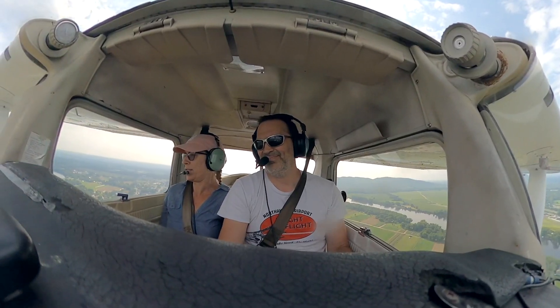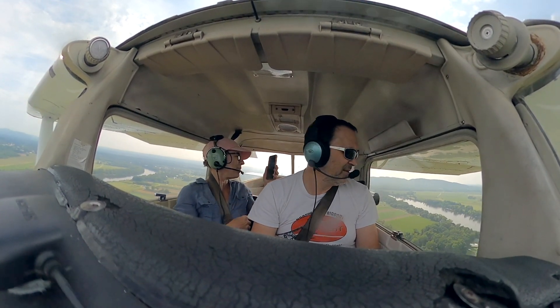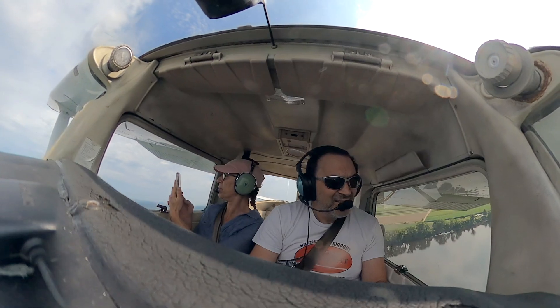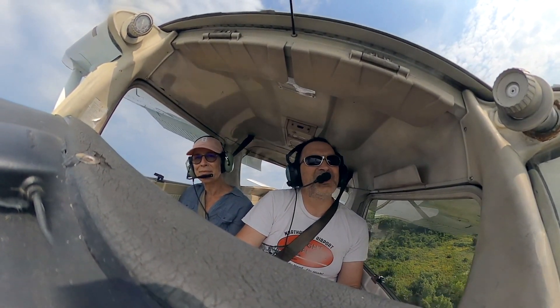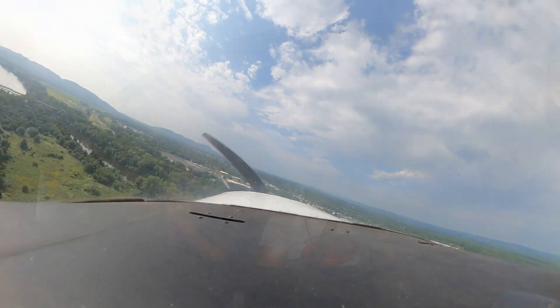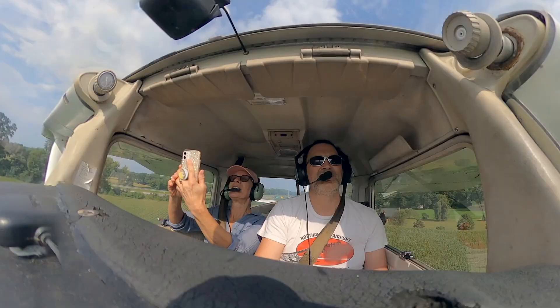I'm going to throttle back — look at all those fields. Throttling back and putting in a notch of flaps to slow us down. There's the airport over my shoulder. Got an eye on the airspeed, a little more up trim. Going to two notches of flaps. Northampton traffic, Warrior 85 November Alpha turning left crosswind, runway 14, Northampton. Going right over that rotary — it's always a little bouncy here because of the wind coming over the trees. We're going to land right about where it says one-four.